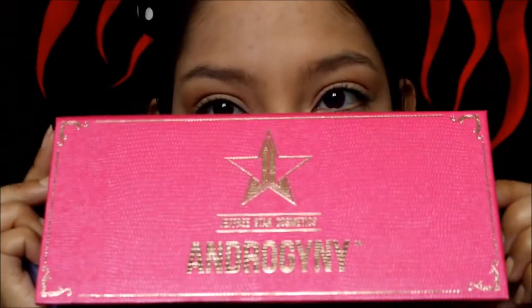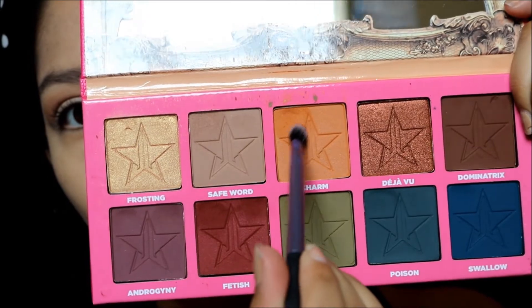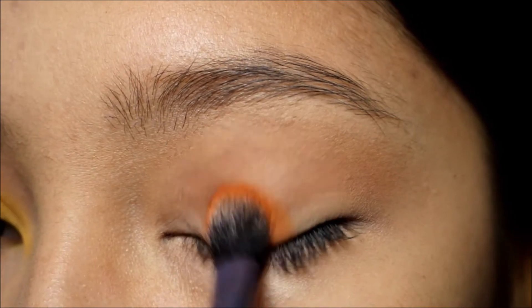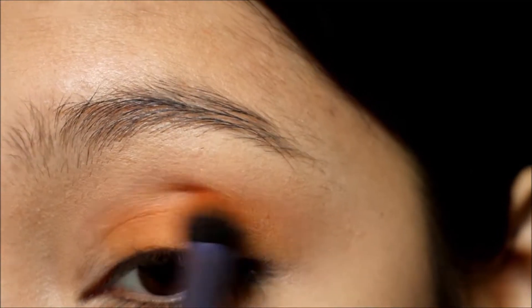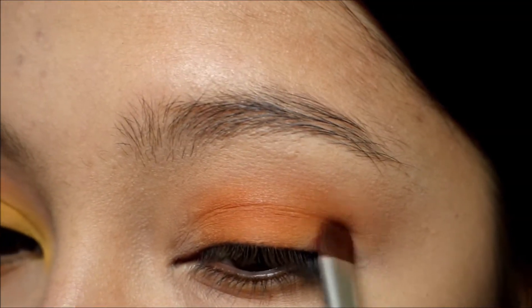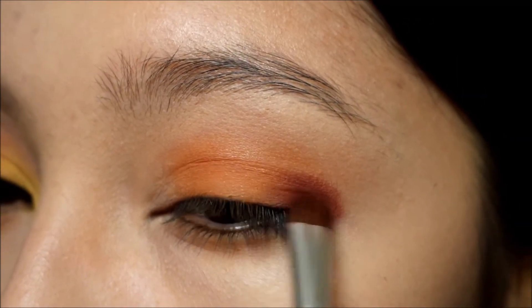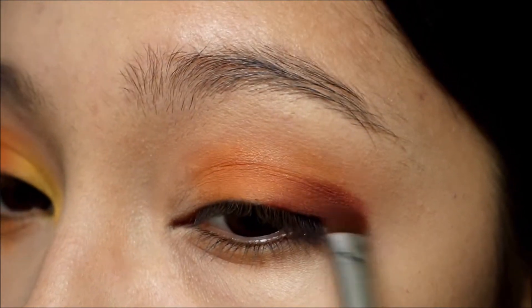I'm gonna be using a Real Techniques fluffy brush to dip into another Jeffree Star palette, the Androgyny palette. I'm gonna pick up the shade Charm, which is this beautiful orange shade, and just apply that to the mid portion of my lid and kind of blend it outwards as well. I'm only gonna be using three shades for this entire look, so it's pretty simple. Then I'm gonna go in with the shade Fetish from the same palette and apply it to the outer corner of my eyelid.